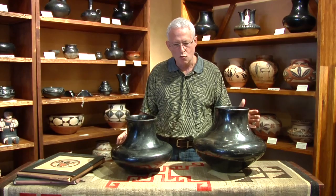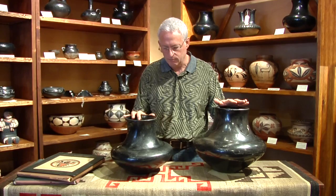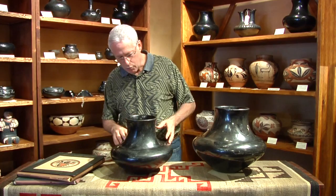Those pueblos include Santa Clara Pueblo, San Ildefonso, and Pueblo San Juan. These two lovely pieces are from Santa Clara Pueblo, and I'm so excited to have them. Both of them are by a masterful early 20th century potter named Nestora Silva.